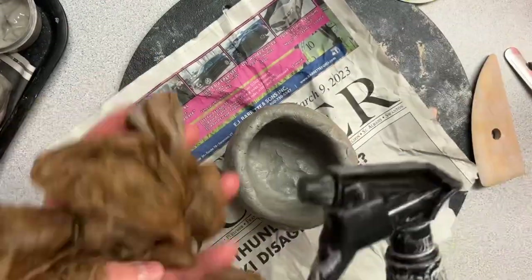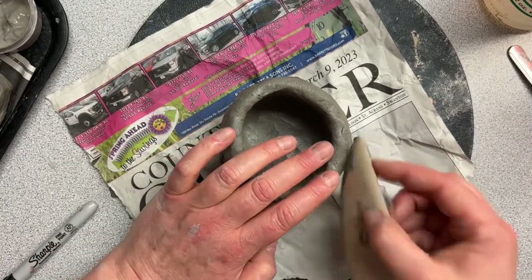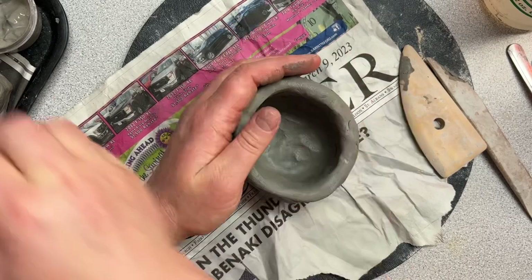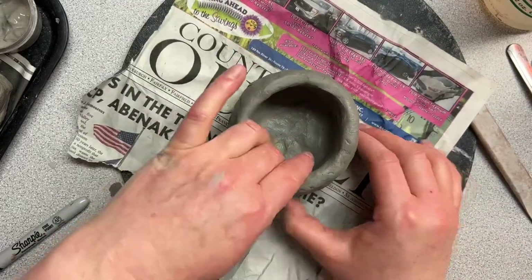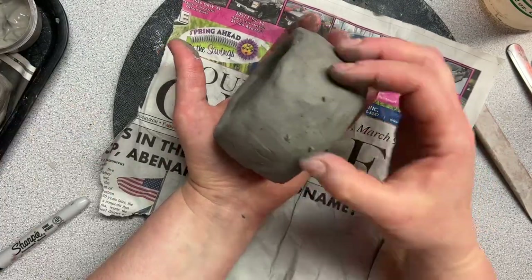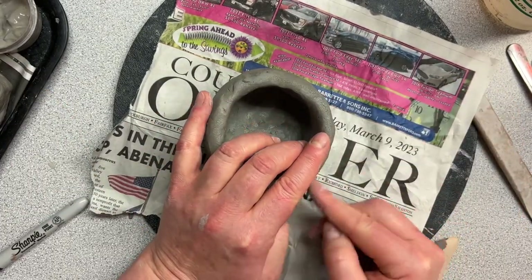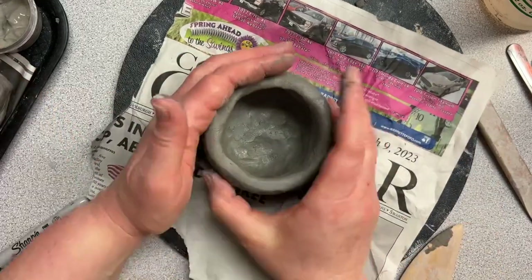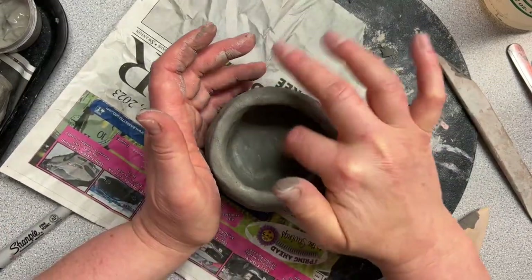When you get your stuff out and start working the next class, keep all that right nearby you because you're going to reuse that bag, that wet damp newspaper or paper towel, and your tape with your name at the end of class. Do what you need to do to smooth it back out and get it ready for building a face. Before I move on and show you the face, I'm going to show you one more method of how to make a pot. This one started as a slab around a mug or a yogurt cup, and then I ended up doing a lot of pinching. Many times we end up combining the techniques of coil, slab, and pinch.